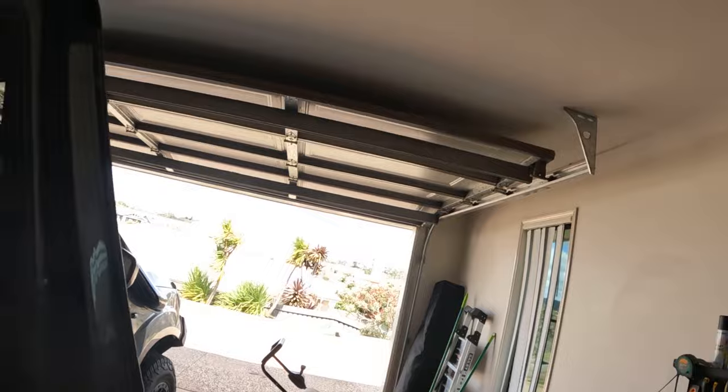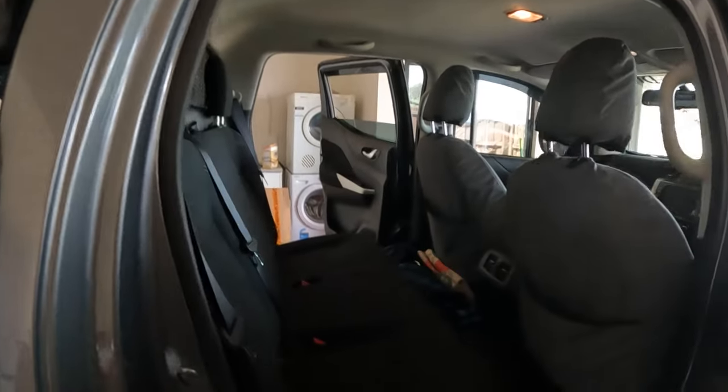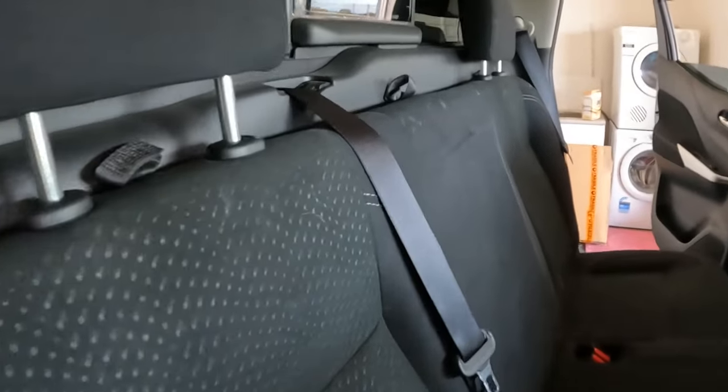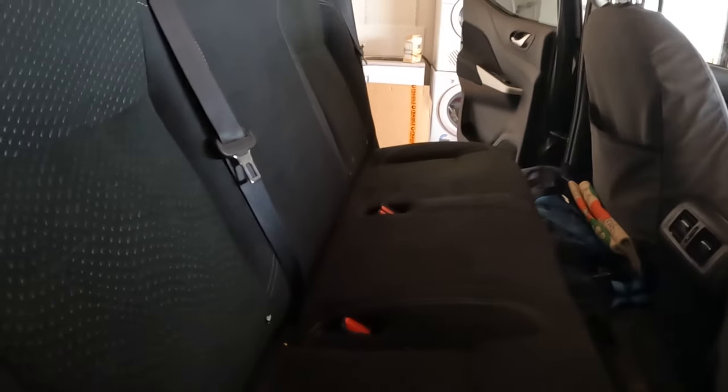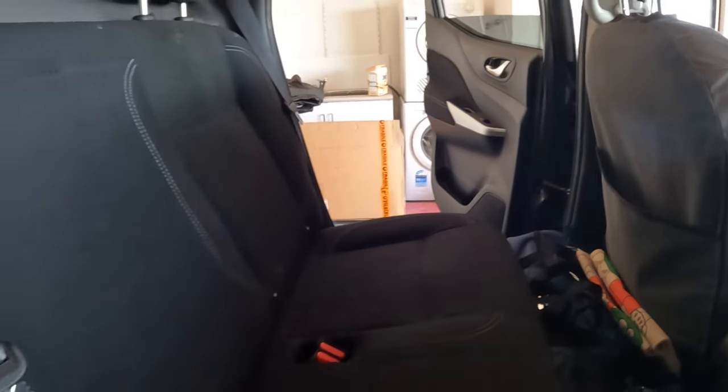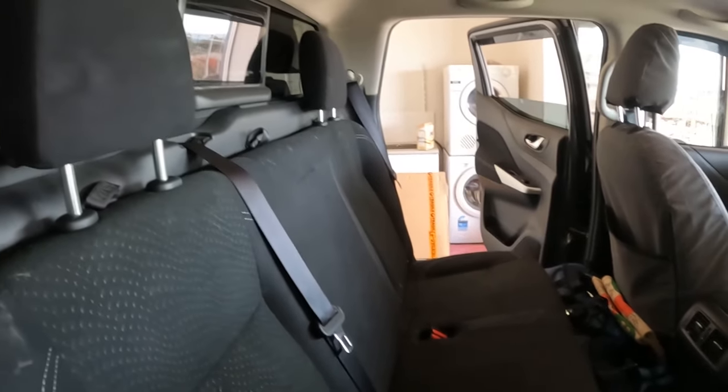A bit windy but the sun is out. Alright, first things first — need to take the back seat out. Get a dog, they said. It'll be fun, they said. Man, it's so dirty. I might actually take this opportunity to do a bit of a clean in here as well at the same time, but I'm stuck into it.